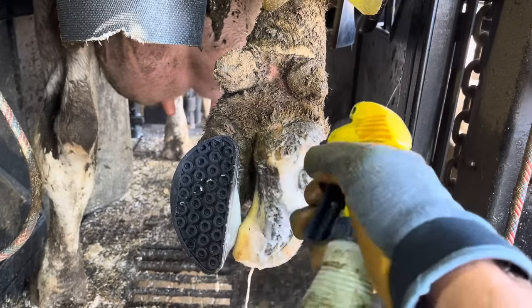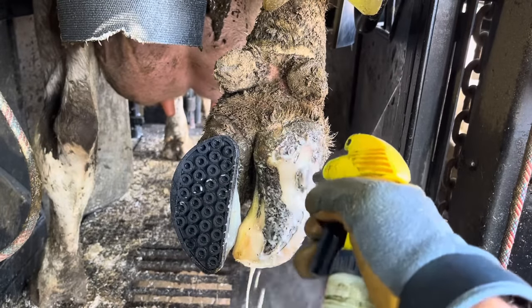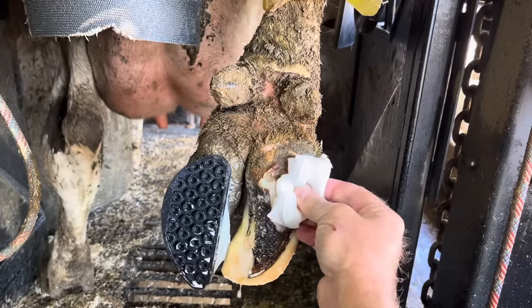Now that we've got the majority of that freed up, we can get it sprayed down well, clear up any loose edges, and get this wrapped with salicylic acid.